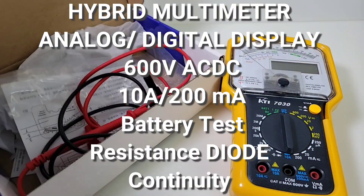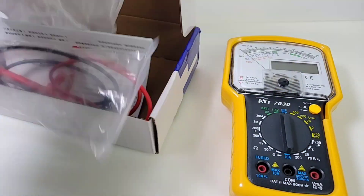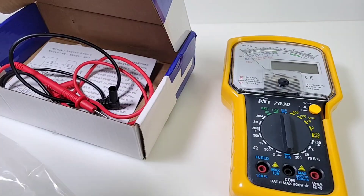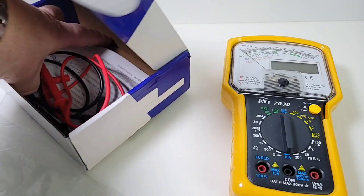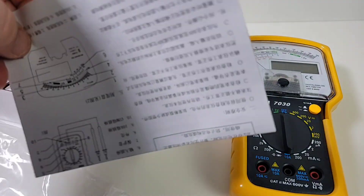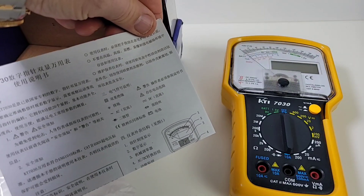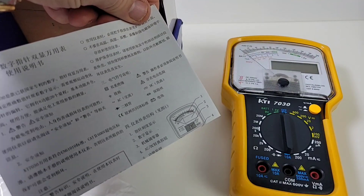In the proverbial box, we don't get a whole heck of a lot. Funny enough, it shipped in like wax paper — yeah, I don't know what that's all about. We get our instructions, and once again these are all in Chinese. Come on, why are they doing this lately? All Chinese, no English to be seen.